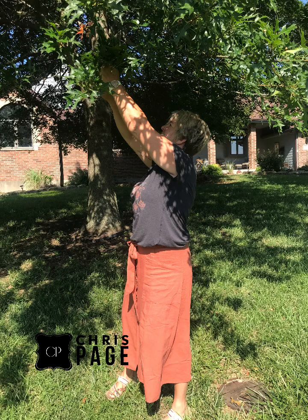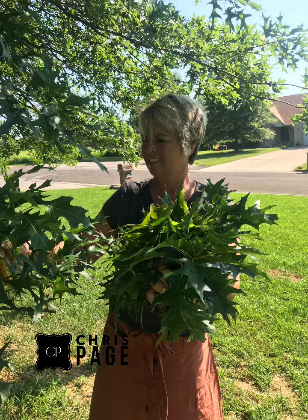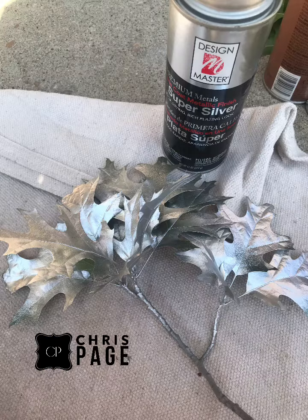I had a beautiful oak tree in the front yard, and I wanted to use the leaves before they got dry and brittle. So I've gathered a whole bunch of leaves and got to work spray painting them. I used the Design Master gold, silver, and copper paint.